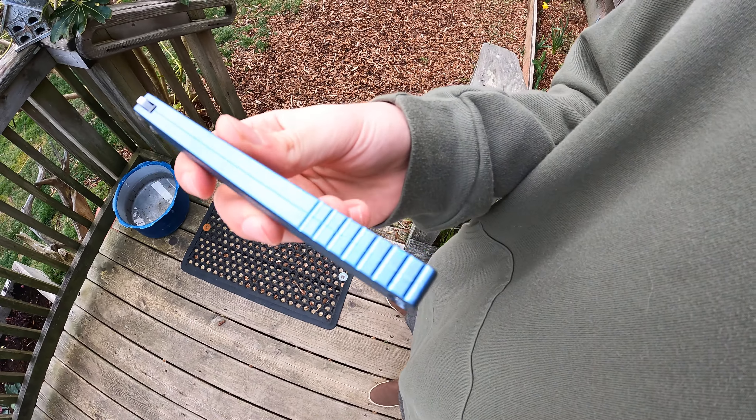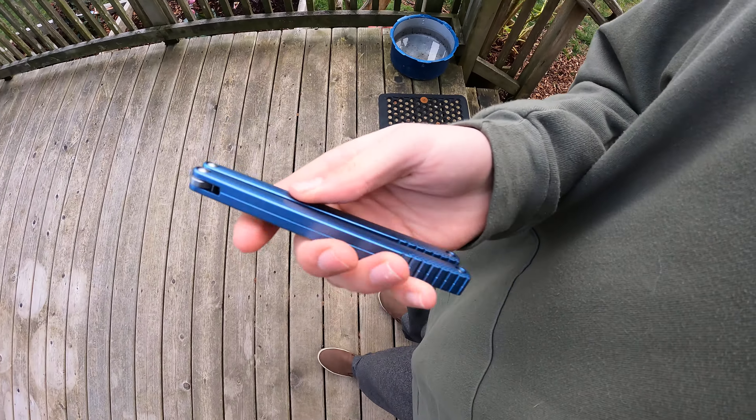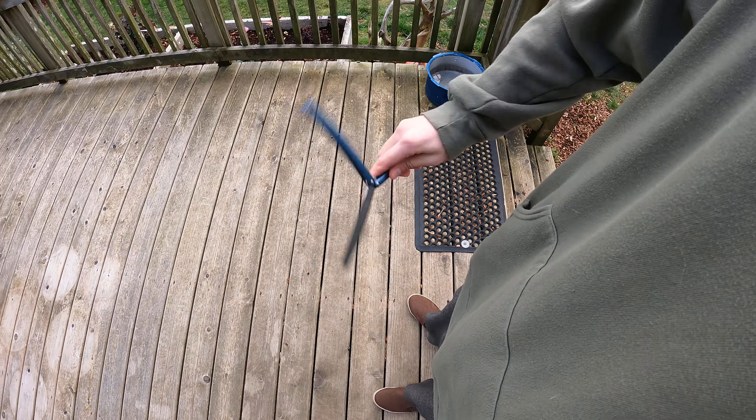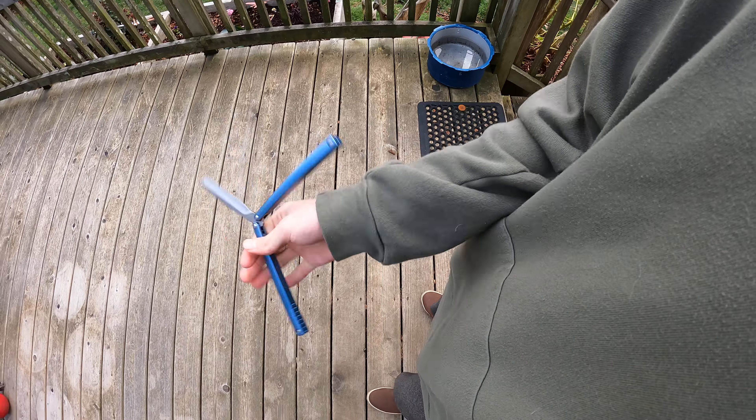I really like this thing. The jimping is really nice on it. The grip — there's not a whole lot of grip on these handles, but the grip that there is does help a lot, so I do like that. I'll try to flip right now but my hands are sort of cold.